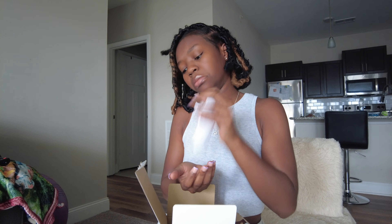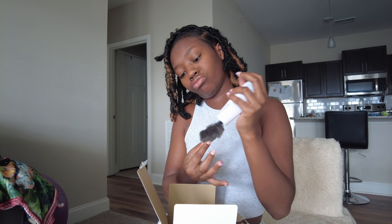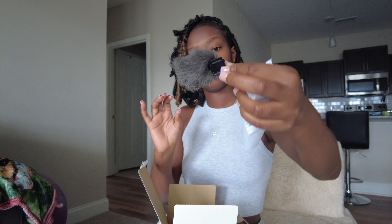A few moments later... this must be the microphone — it's cute! I'll actually keep that out.